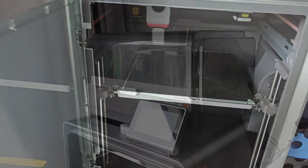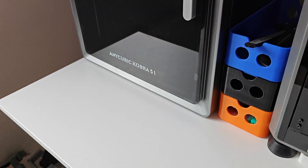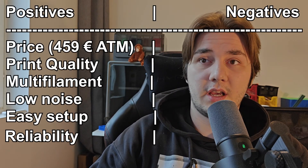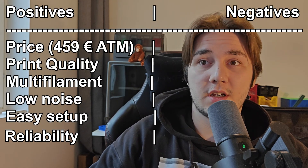The only maintenance I've done so far is applying the included lubricant to the axes — that's it. I've had zero issues and zero modifications needed; everything works right out of the box. There haven't been any real failed prints either. The one time I ran out of filament, it stopped and after reloading it just continued where it left off.